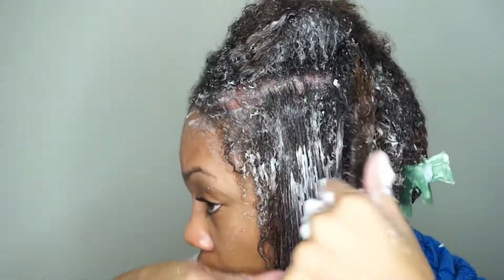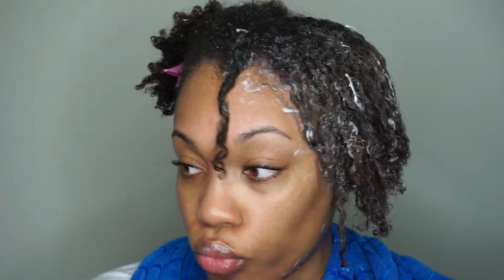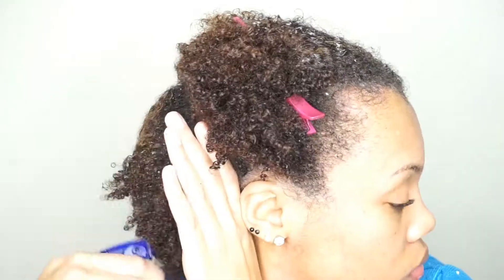I go through with my Denman brush as well on the subsections, then twist that section up, clip it up, and move on to the next one.